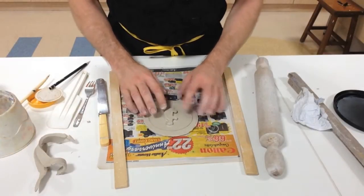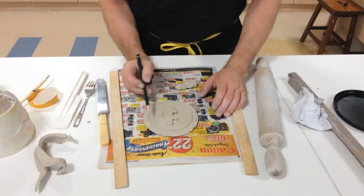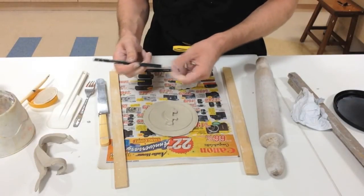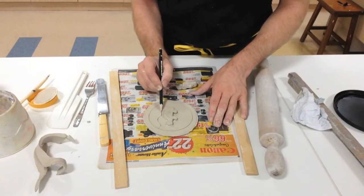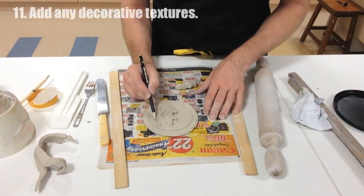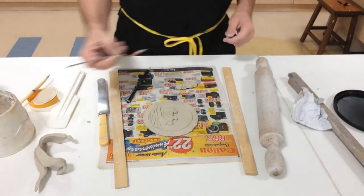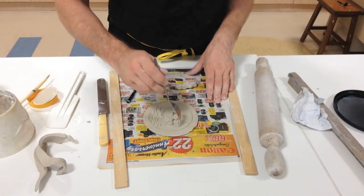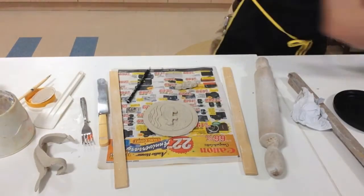I've smoothed the clay, added some additive clay, and now I want to decorate it with some textures. I'm going to make a wavy pattern — I should make sure the clay is off the pencil first — and just lightly draw it. I'm also going to use a fork to put in some texture.